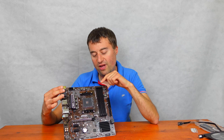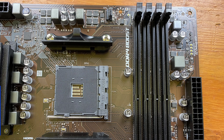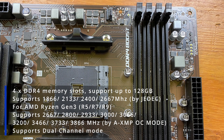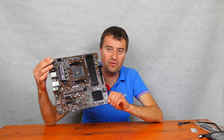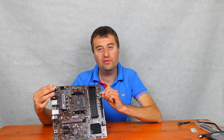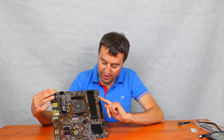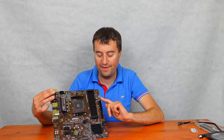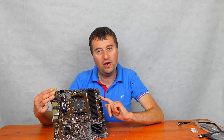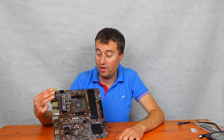We do have our Dr. Debug LEDs here to show you if the CPU isn't working, the DRAM isn't working, or the VGA. The final one is boot — if you can get to the final light, which is boot, you have successfully booted up into Windows or Linux or whatever you're using.